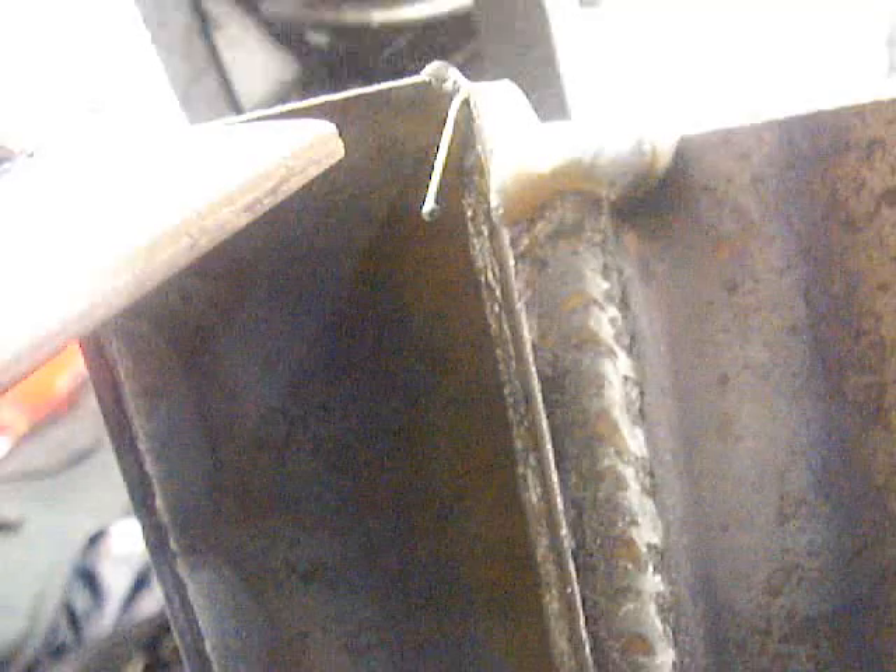Downhill MIG works really well on gaps because it kind of chases you along and it's very easy to fill a gap downhill. Checking the back side — if it's set right and gapped right, you'll get good penetration. The front side will look kind of flat, and that's how you want it to look.